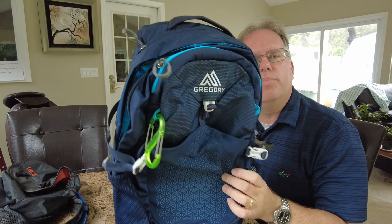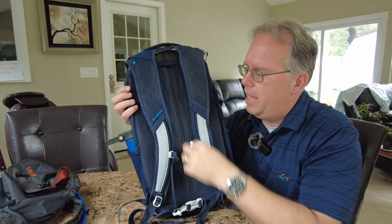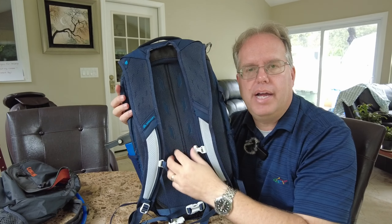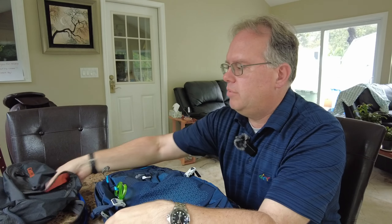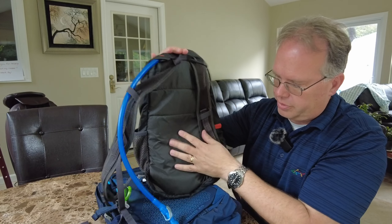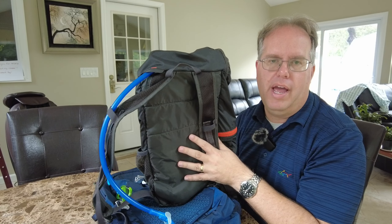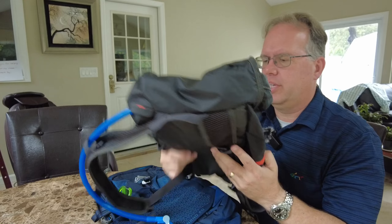The Gregory is a more solid backpack and because of its air pockets in the back — it's got a solid piece with air pockets so air flows through. On the Camelback you're not going to get that. It's a rubber plastic piece that goes right against your back and you're going to feel more sweat. Sweat's not going to go anywhere — it's going to stay with you with the Camelback.